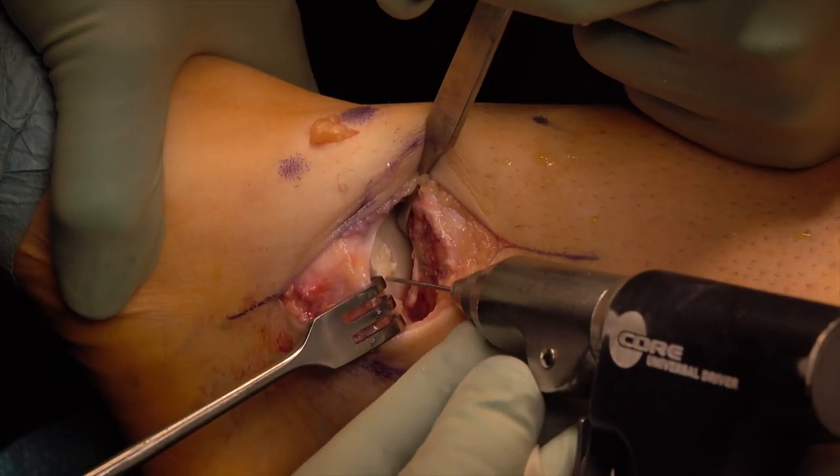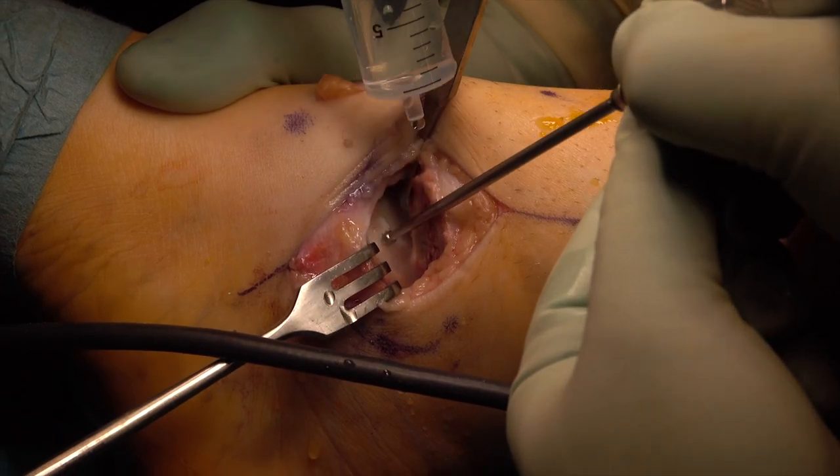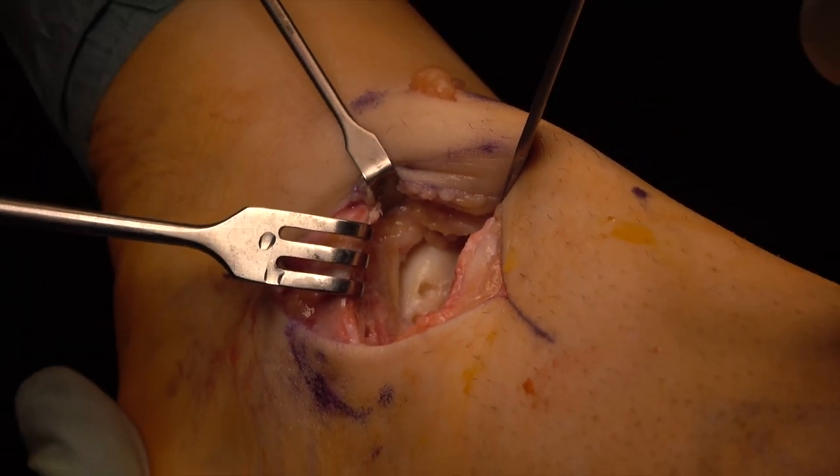Then a central hole is drilled into the top of the screw with a K-wire and deepened with a 3 mm ball drill to the bone-cartilage border. The area is then rinsed.